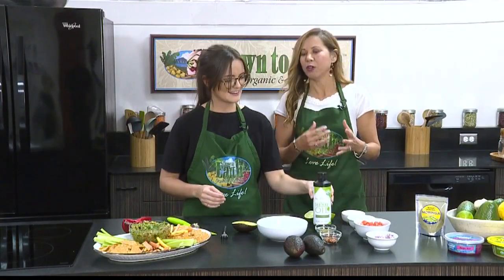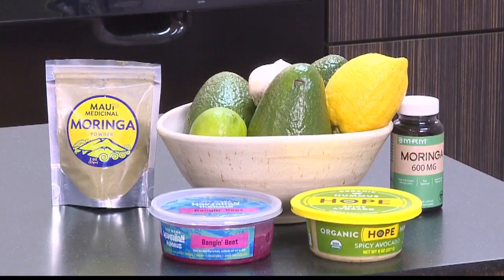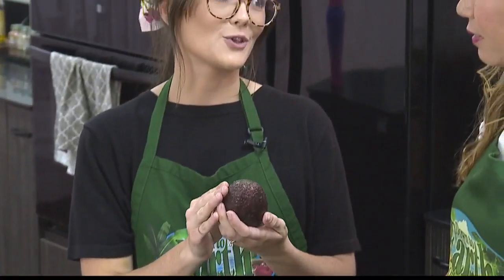I know you love getting local produce when you can. Is there a difference between the Haas avocado and the bigger local ones we see? We actually prefer the local avocados, but unfortunately our shipment just came in today, so they weren't quite ripe enough for our guacamole. So we did go for some organic Haas avocados, but they are about half the size of a local avocado. We always recommend buying local.